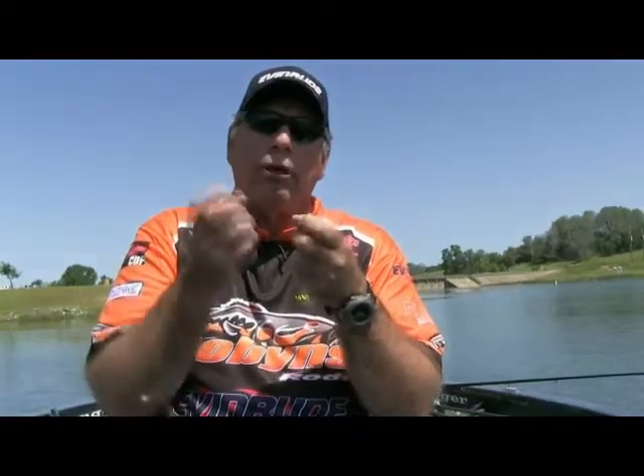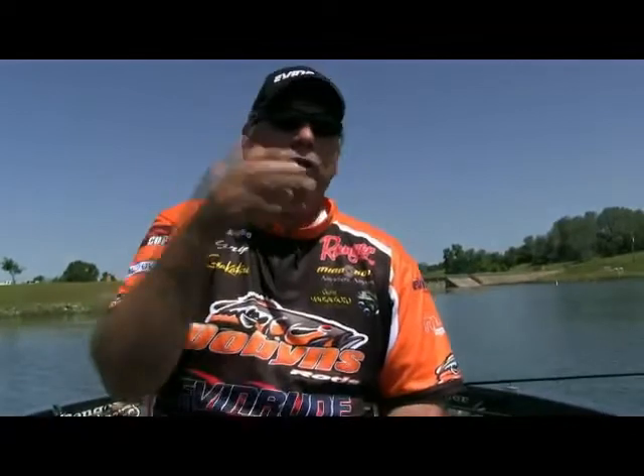What do I fish Yamamoto-wise besides the Hula Grub and the Senko? Another bait that Yamamoto makes that's really cool is the Ika — I-K-A. The cool thing about that bait is if you rig it backwards — start your hook point in at the tentacles and bring it out down at the base, like an upside-down palm tree — when you pitch that bait in and let it fall on a slack line, it will actually run away from you. You can pitch it at the front of a dock and it will slide up underneath, or pitch it to a line of tules and it will swim back into them.